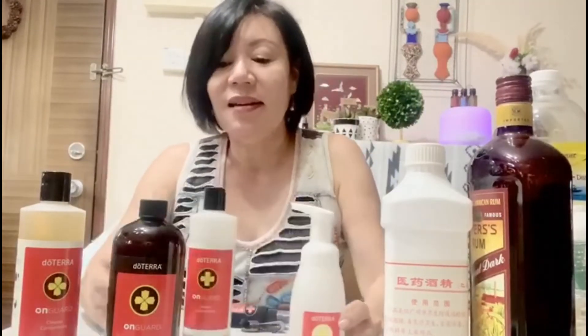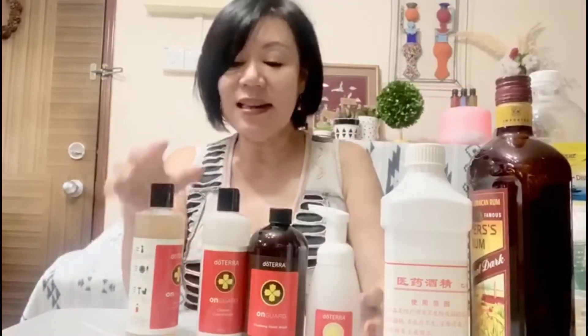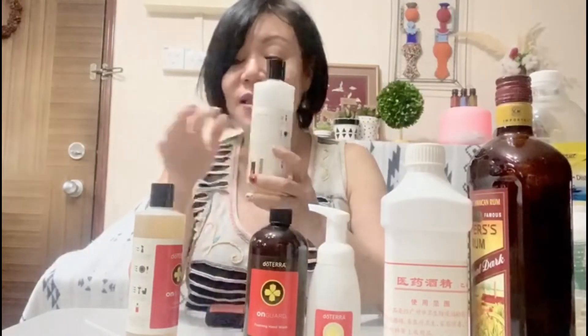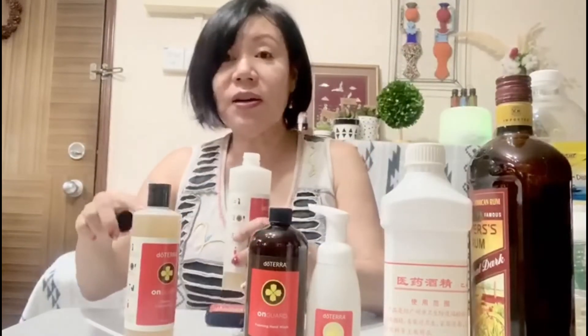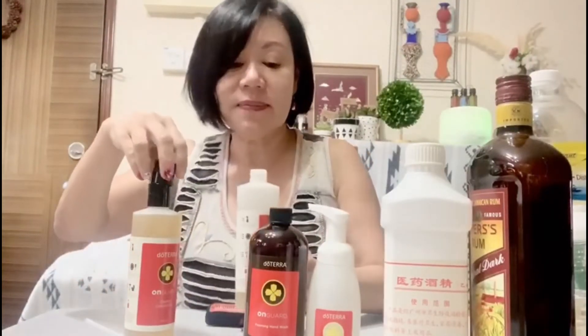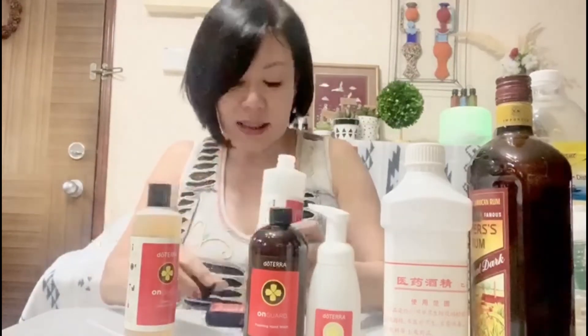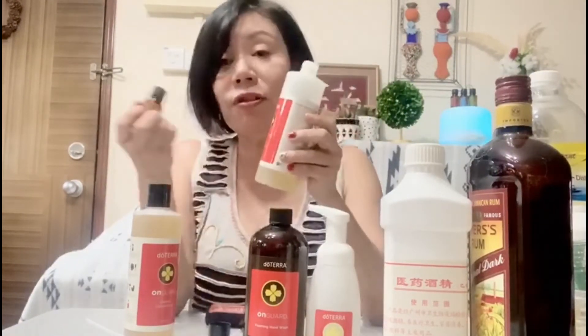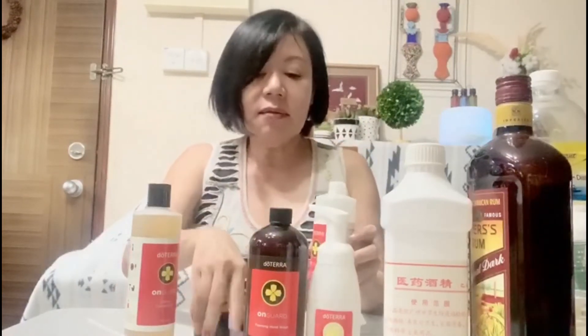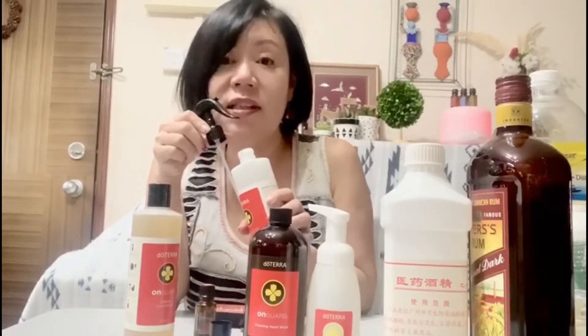For big area cleaning, this is the latest formula from doTERRA. They suggest using a 500 ml bottle. I'll use an empty Ongard cleaner bottle. Fill one whole cap full of the Ongard concentrate cleaner into this bottle, top it up about three-quarters of the way with water, and then add about 180 to 200 drops of Ongard. Fit in a nozzle and that's it. You can spray it on all the big surfaces or any areas that you want to disinfect for home use.